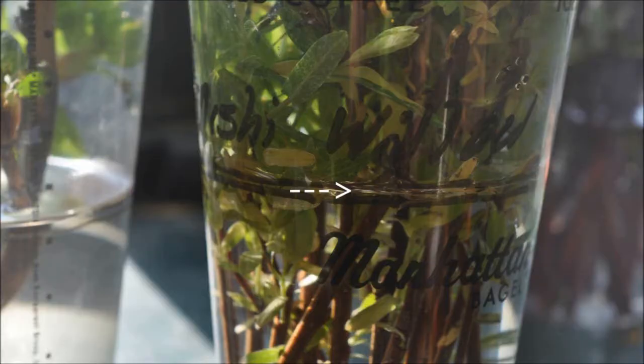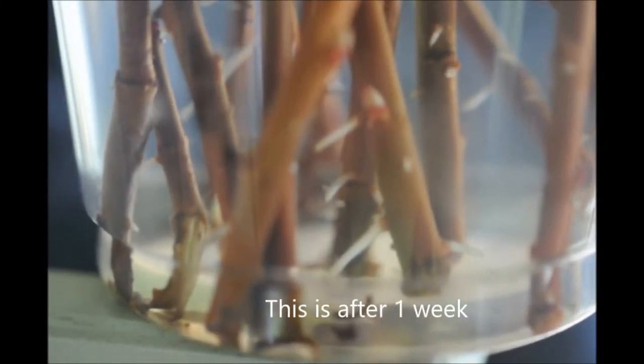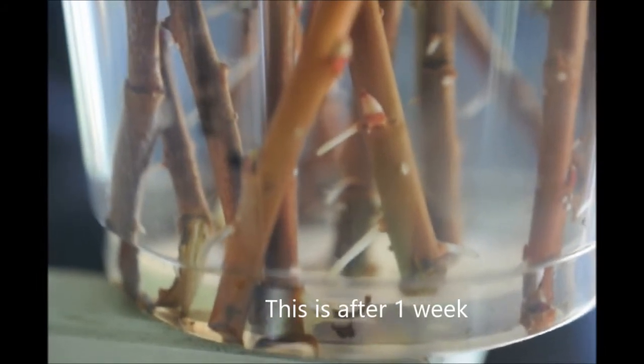Each day on the way to work, I stop at a Manhattan Bagel to get a couple bagels and a soda. I like the soda cup because it's a clear cup and I can see the results of root growth, and also keep water at the constant level that I like to maintain in the cup. It's only a few days and the roots will start to grow right out of the plants.